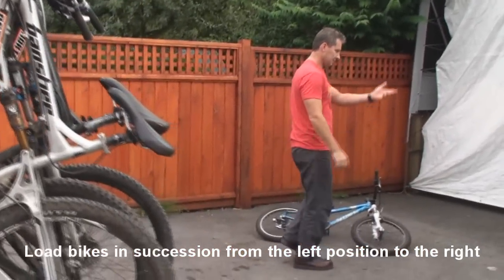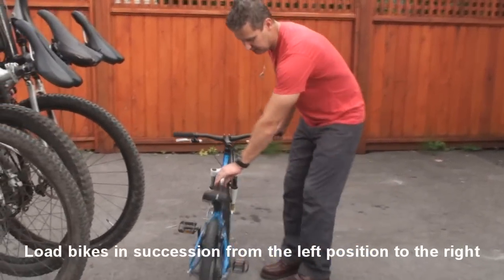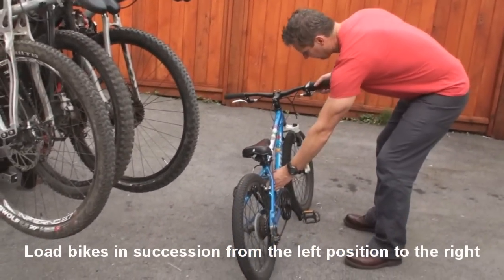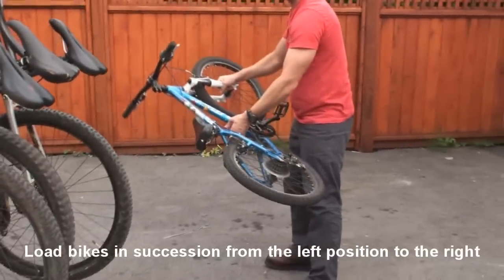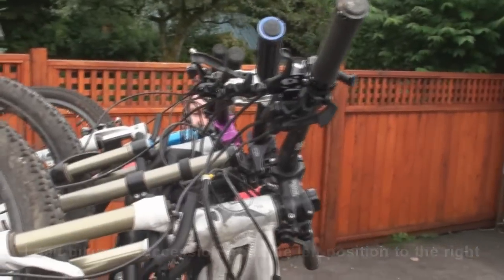And the last bike — a 20 inch, it's a little kid's bike. Same technique: seat tube area, down low on the fork, load it in, crown in just like that.